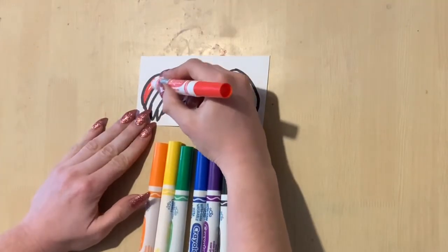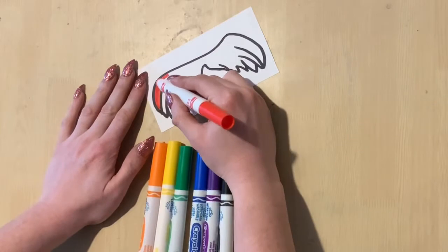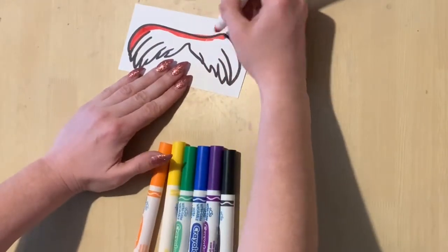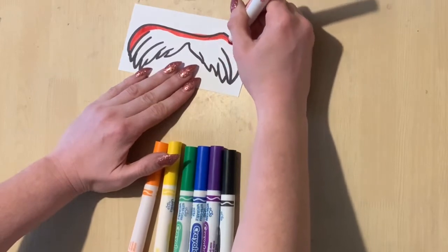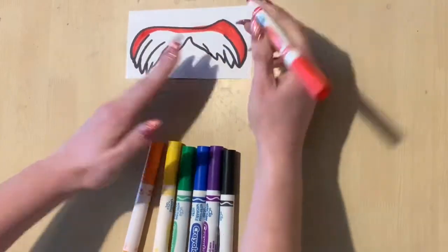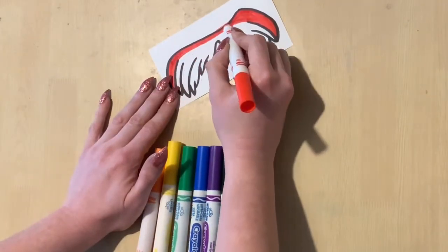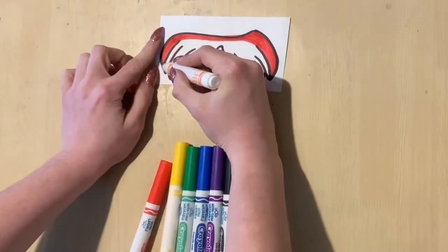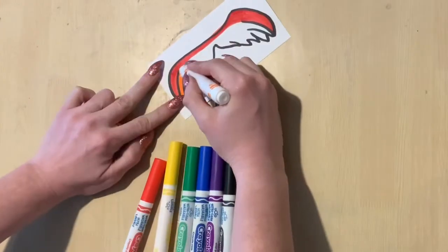Step one is to use the markers to neatly color in your mustache. You can use any colors you want — any color scheme you want. You can use just the warm colors: red, orange, and yellow. Or you can use just the cool colors: blue, green, and purple.